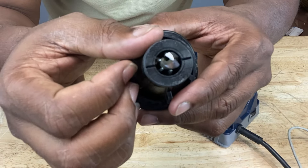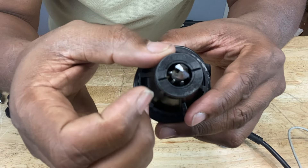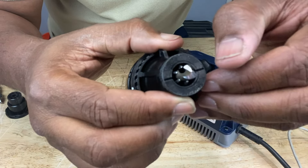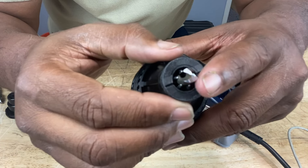So it did split the tip — you have four edges now. You have one there, then one here, and of course you have the cutting edge here and a cutting edge there.